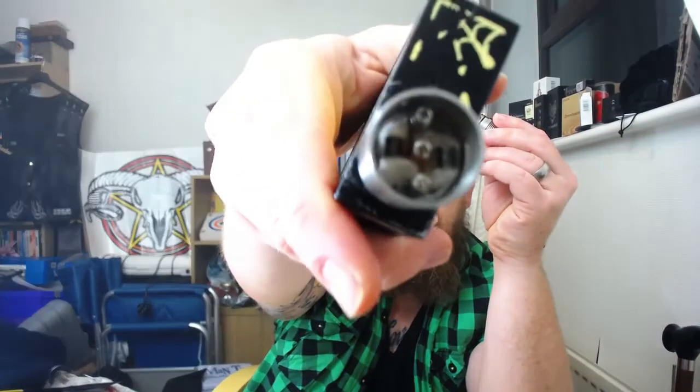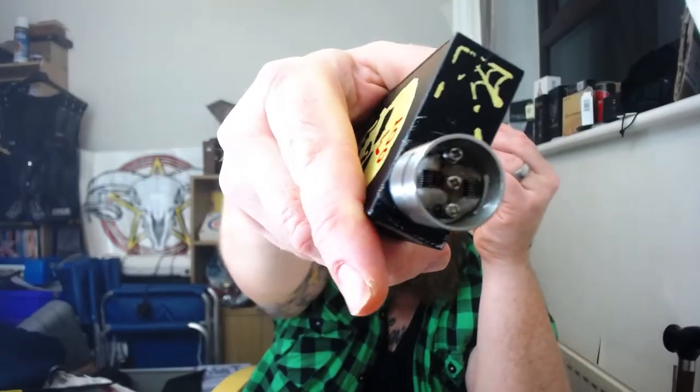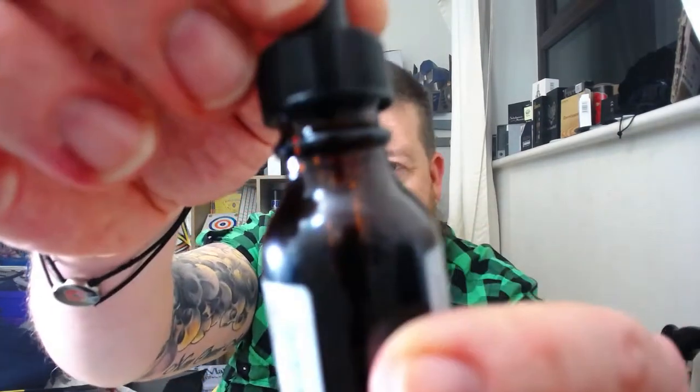Now I have used it a little bit, but as it's a cloud chasing juice I am going to be going straight in today on the Sigelei with my Doge clone. I've got a dual coil running — in that coil I have got a 22 gauge, six wraps a side over a 2.5mm bit. I've just dribbled that everywhere.